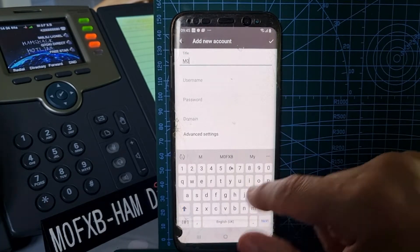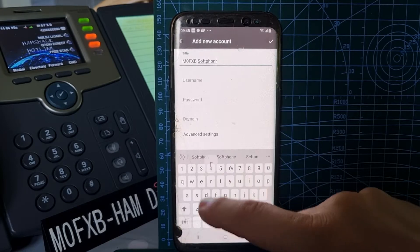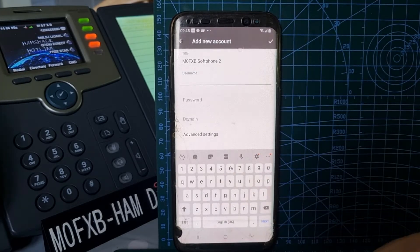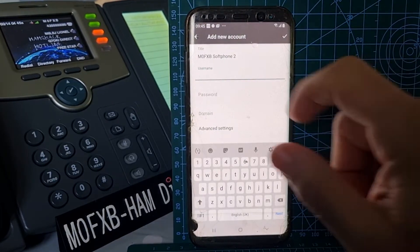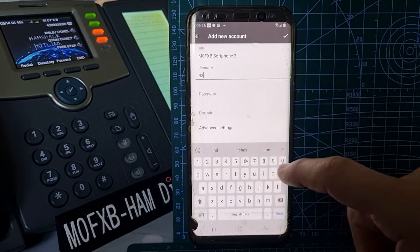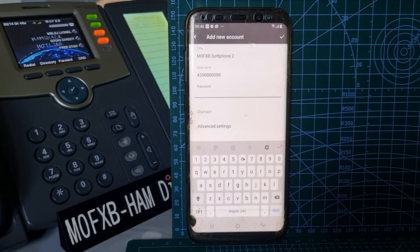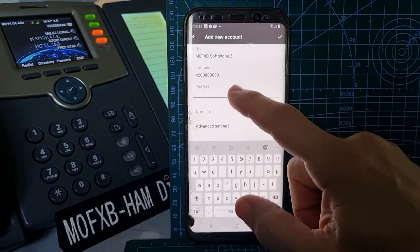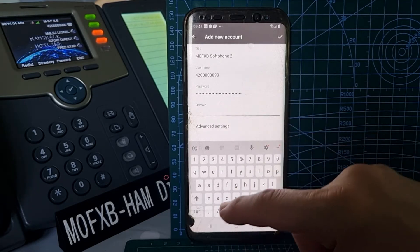For a new account, this is the most important bit. Tap 'New SIP Account'. The title doesn't matter — I call it M0FXB Soft Phone 2 because this is my second Android device. The username does matter — this will be what they call the extension, the phone number you've been given. Mine is 42, six noughts, 90. Now the password — I've copied and pasted it from an email sent to me from Ham Shack Hotline confirming I can use this.